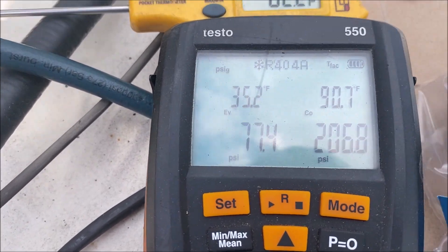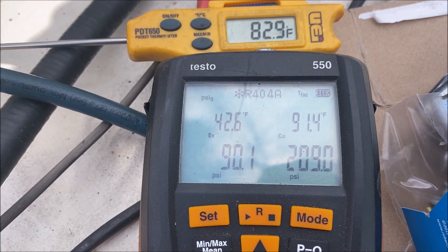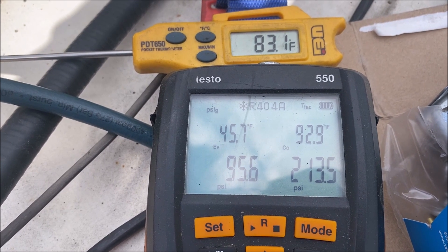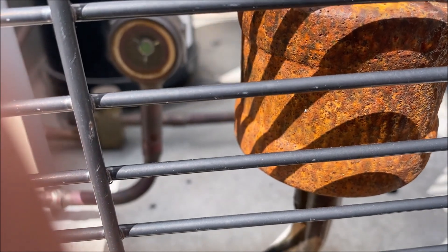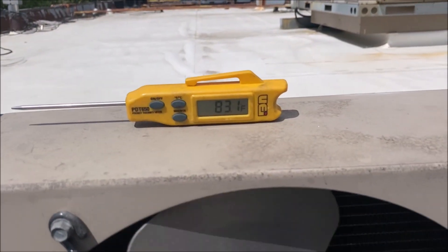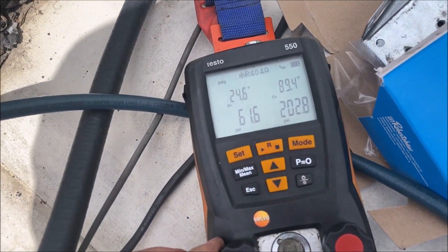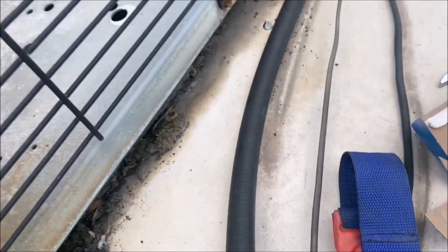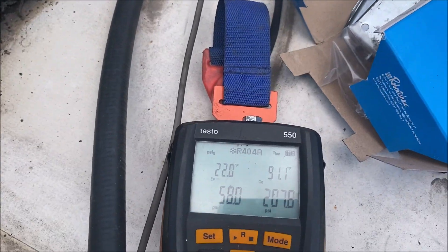Now we're obviously low on charge — the sight glass being low is a huge hint. On top of that, only one of the condenser fans is running, which is another sign we're low on charge. Our ambient is 83°F. We're going to charge up the system. Using the condenser split calculation — ambient plus 15°F — we're looking for 98°F condenser saturation. We're at 90, going up to 91, and at 74°F ambient. Our sight glass is now full and our second condenser fan is running.